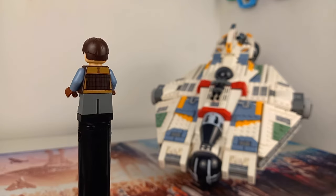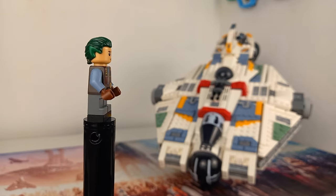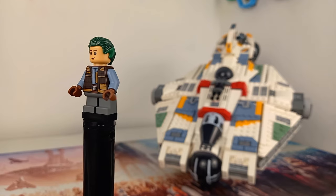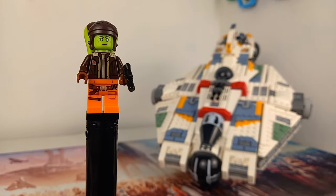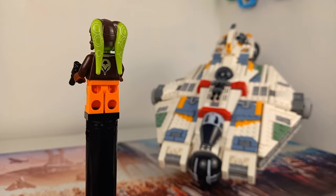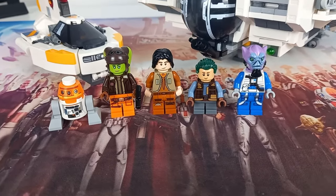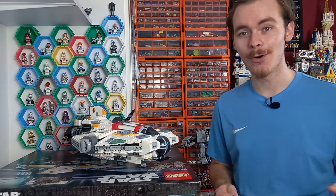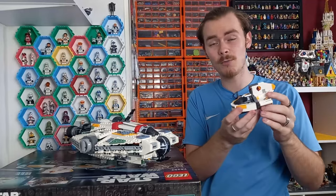Jason is another really cool minifigure. If you want to go a step further and give him the green hair from the end of Rebels, you can use an elvish green hair piece purchased with this set in mind, just to keep up that Rebels accuracy. Hera is wearing a jacket she doesn't wear in Rebels, but the minifigure looks perfect for a Rebels display. I now have Hera, Ezra, Jason and Zeb, with Sabine coming in next month's magazine — all I'm missing is Caleb Dume or Kanan Jarrus.